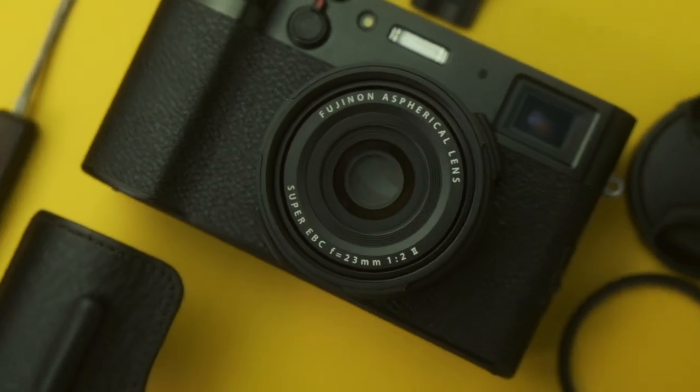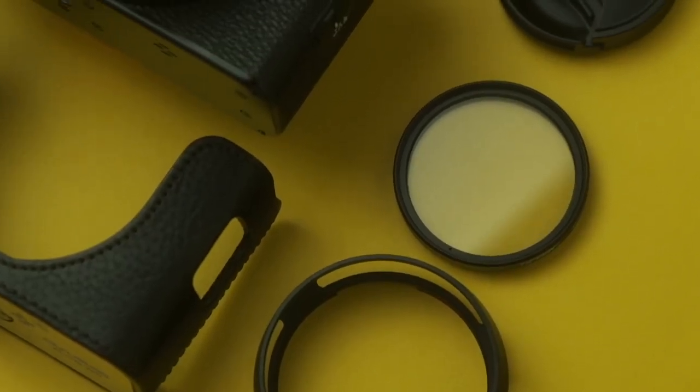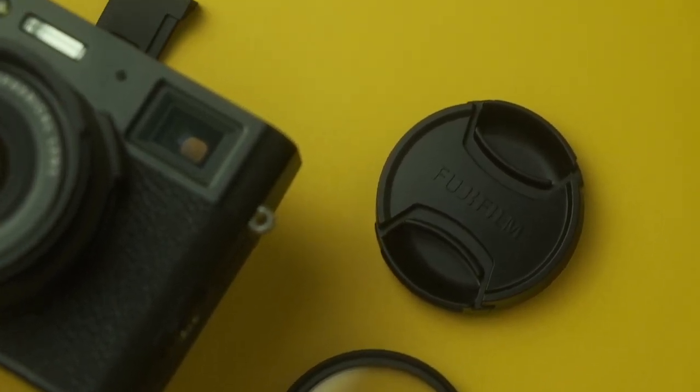Today I'm going to be talking about how I bling out my new X100V. In today's video I'm going to be breaking down the accessories — how I pimp out my street photography pocket rocket of a camera, the X100V. The beautiful thing about this camera is that it's really easy to accessorize.